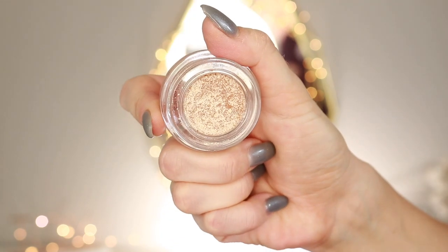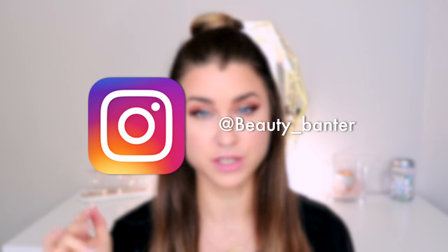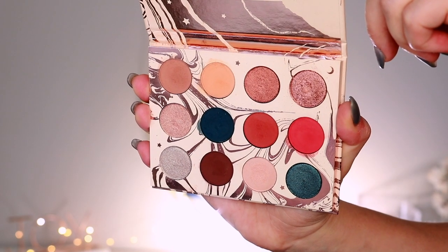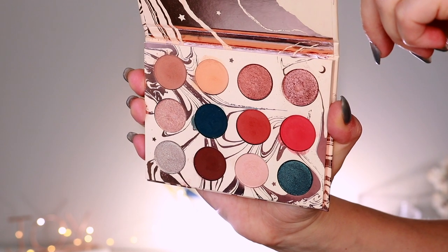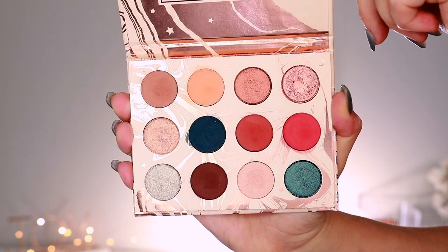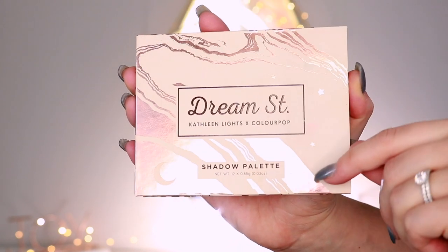So I'm going to do three different eye looks using this product. I'm going to do one that's easy, one that's a little bit harder, and one that I think is the most challenging. If you want to see all three looks, just keep on watching. For the eyeshadow portion of these looks, I'm going to use the Kathleen Lights x ColourPop Dream Street palette. There are a lot of really fun and wearable looks in this palette and the quality is nice — and I figure a lot of people have purchased this, so that's why I chose to use it.